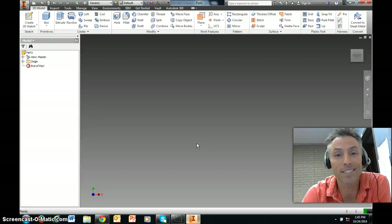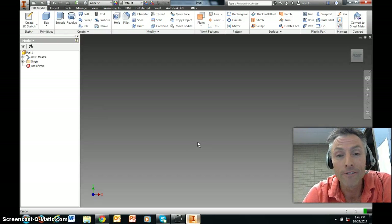Hey kiddos. This is the video instructions for how to get started with the Tower of Power project.